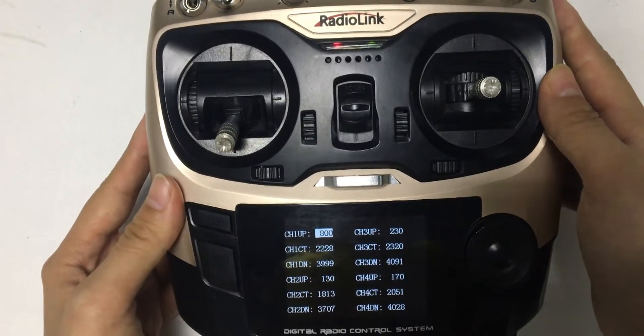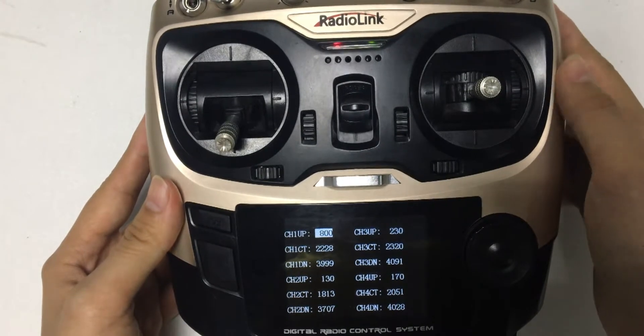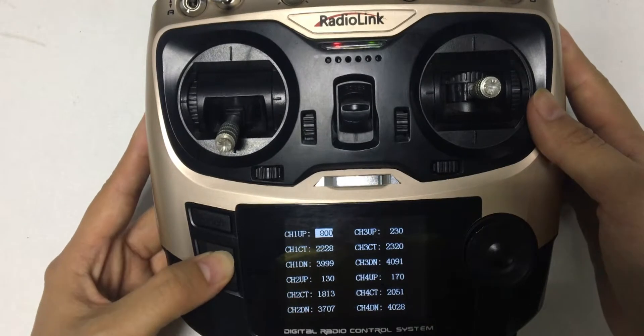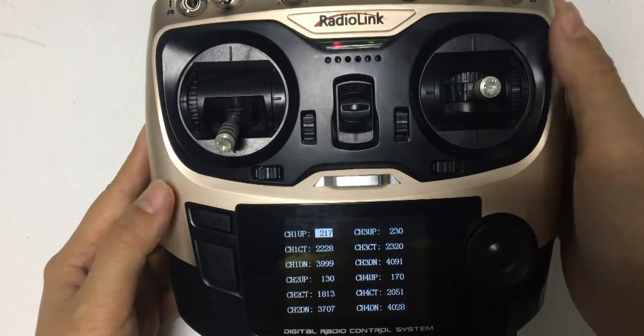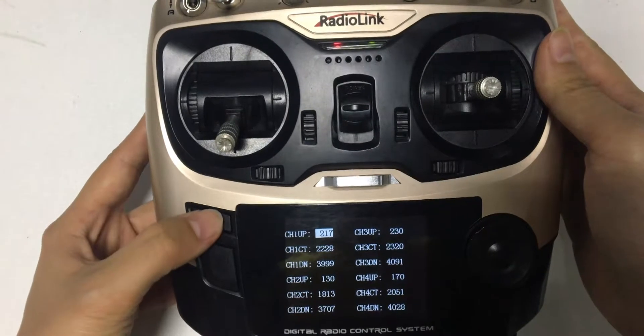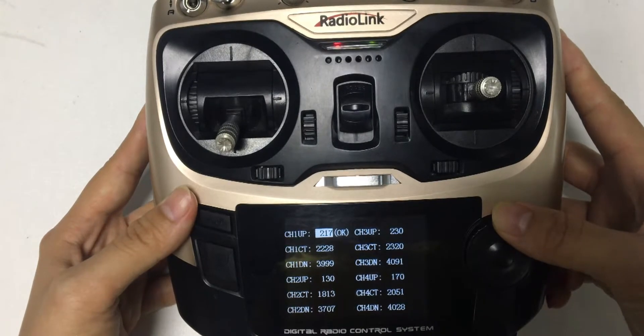First, we will calibrate channel 1 up. Delete the value. Push the joystick to the left. Press the mode button to save the value. Go to the channel 1 center position.